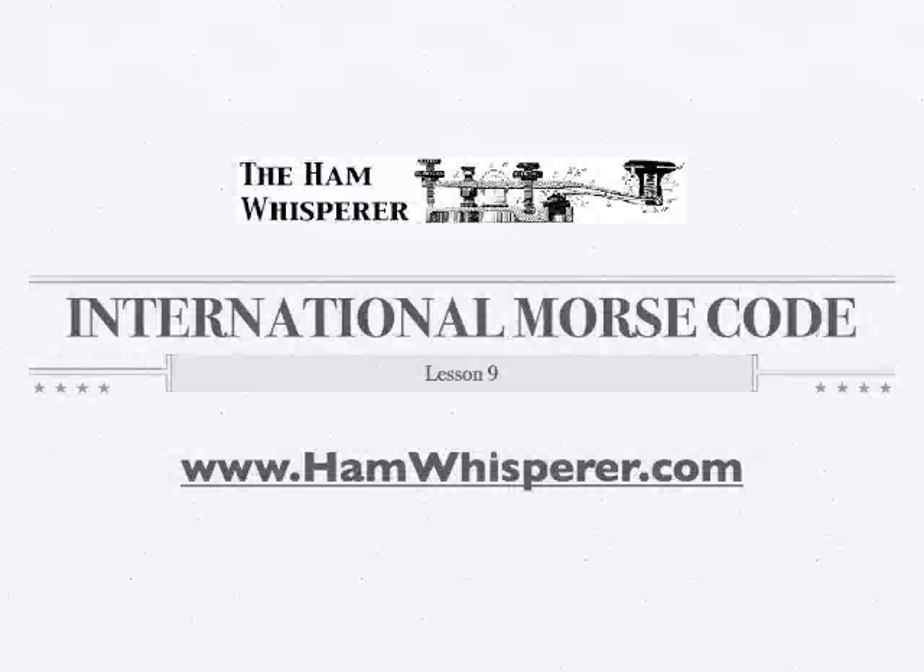Hi again, this is Andy, KE4GKP, and welcome back to the Ham Whisperer and Lesson 9 in the International Morse Code course. In this lesson, we're going to be covering the letters X and Z, finishing up the alphabet, and then the number 7, and our first punctuation mark, which is going to be a period. Alright, let's get started with the lesson.